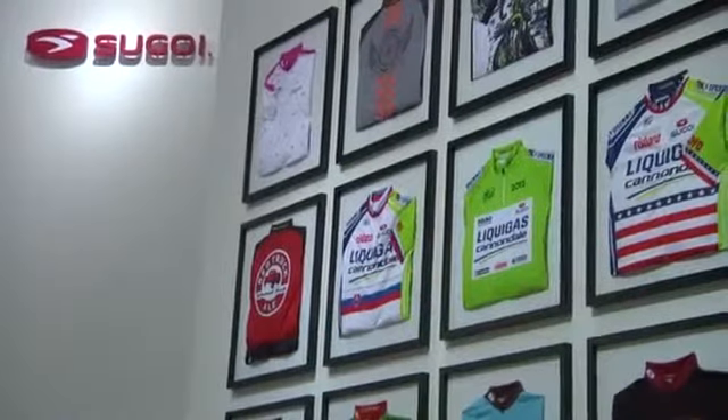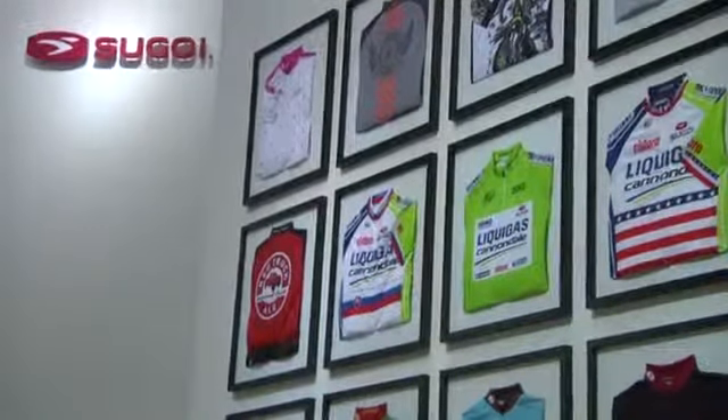Hello, we're here at Sugoi talking with Pascal Ware about Sugoi's custom program. Sugoi has been doing custom for 25 years, from the World Tour level to clubs. The 25 years really give us the experience in the industry to not only outfit a pro tour team like Liquigas Cannondale, but also translate that knowledge and expertise to help any club, team, or event do custom apparel with us.